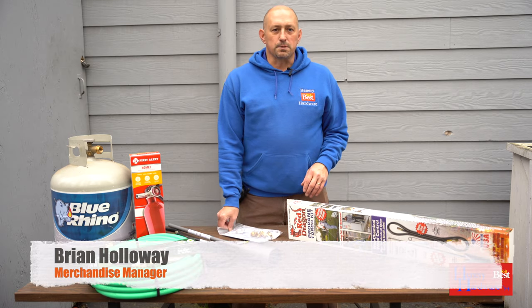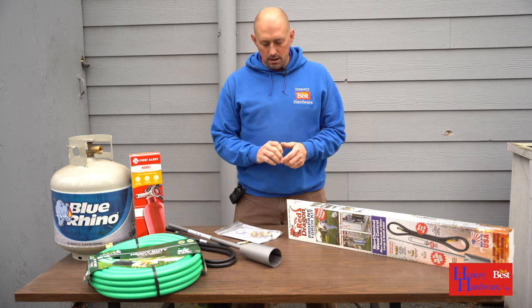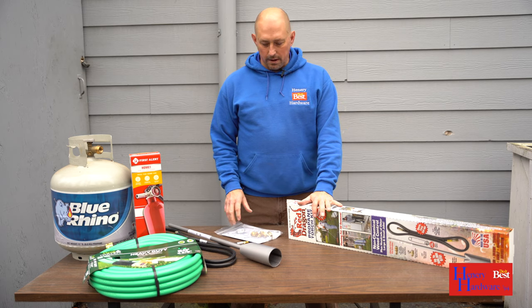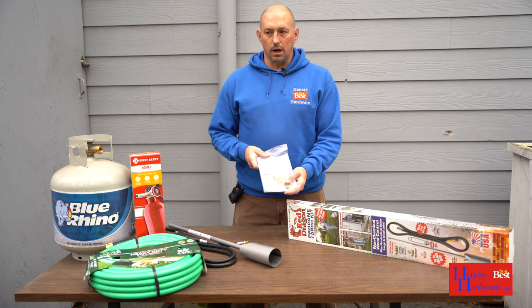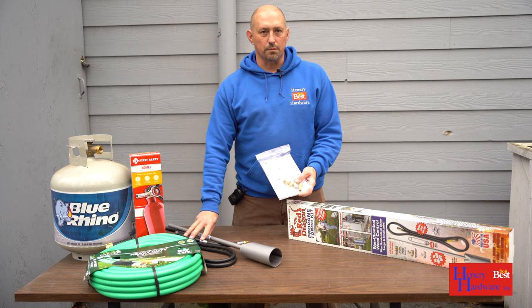Welcome to Henry Hardware, my name is Brian. We're going to talk to you about the Red Dragon propane torch kit today. The kit comes with everything you need to hook to a propane tank and connect all your pieces together.